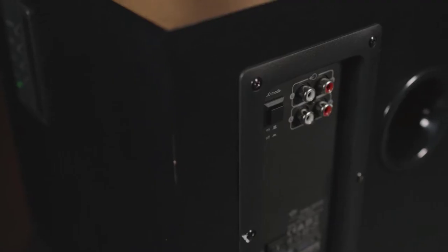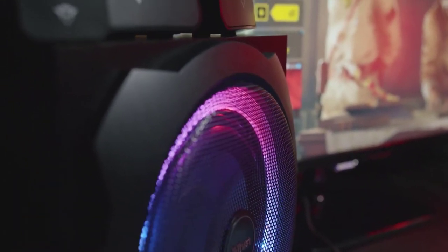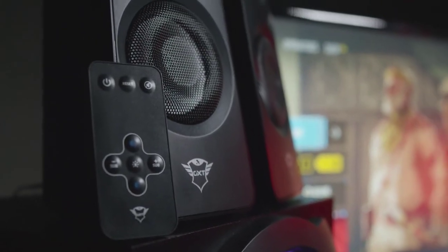Start gaming and the speaker will automatically turn back on. If you don't want the speaker to go into power management mode, you can also turn it off for constant power. The GXT 629 Titan RGB speaker set is so much more than just a box full of colors — it has the power and the smart power management options that you need to enhance your gaming experience.